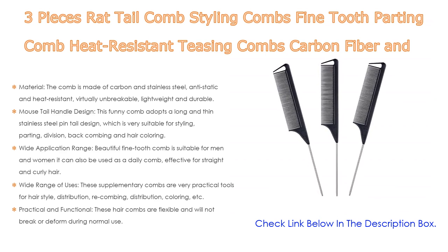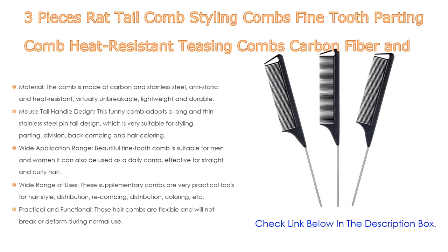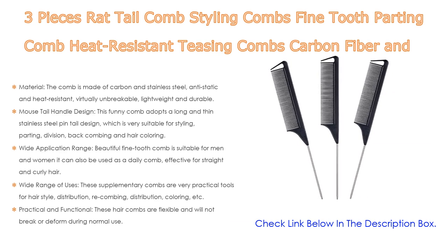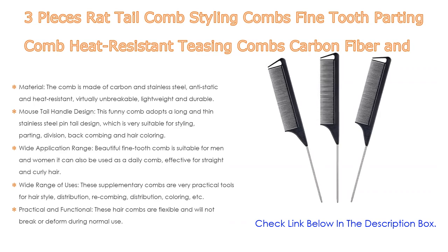This comb adopts a long and thin stainless steel pintail design, which is very suitable for styling, parting, division, back combing, and hair coloring. The fine tooth comb is suitable for men and women and can be used as a daily comb, effective for straight and curly hair. These supplementary combs are very practical tools for hairstyle distribution, recombing, and coloring, suitable for most hair types including thick or thin, long or short, curly or straight hair. These hair combs are flexible and will not break or deform during normal use, making hair smoother and suitable for teasing, salons, hairdressers, and cosmetic kits.